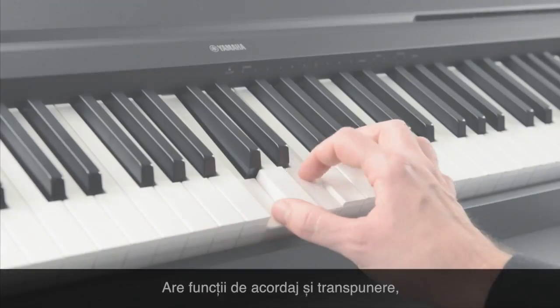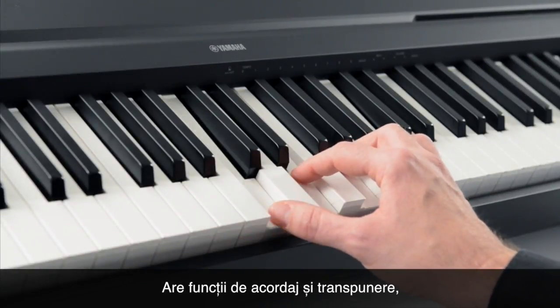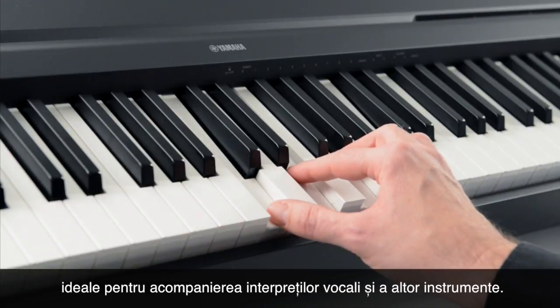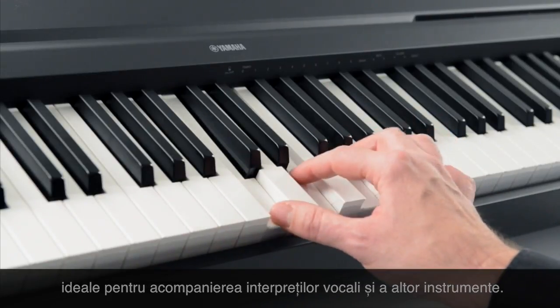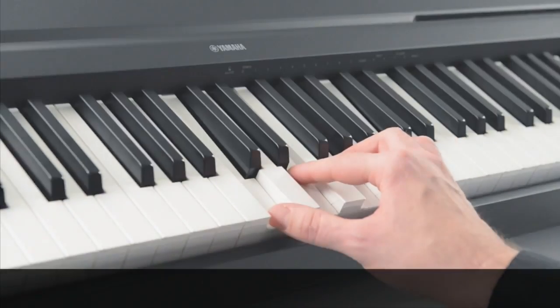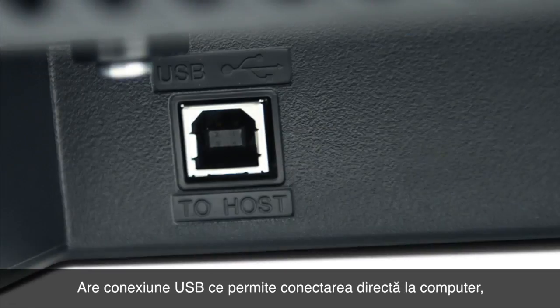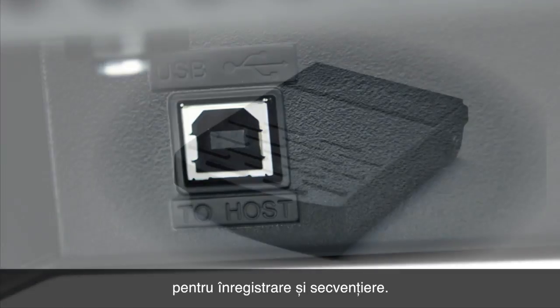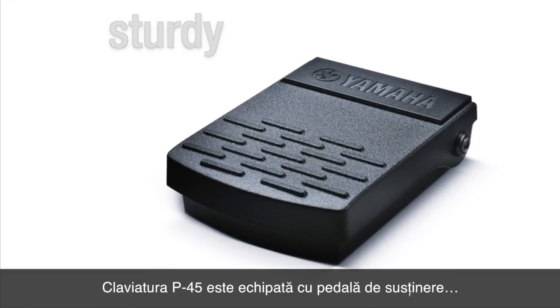There are easy tuning and transpose functions, ideal for accompanying singers and other instruments. And USB lets you connect directly to your computer for recording and sequencing.